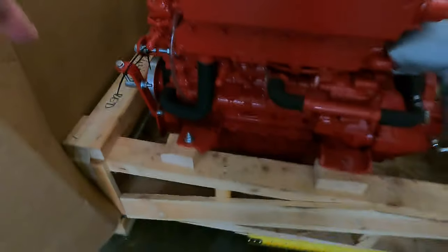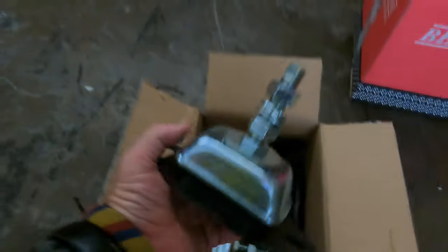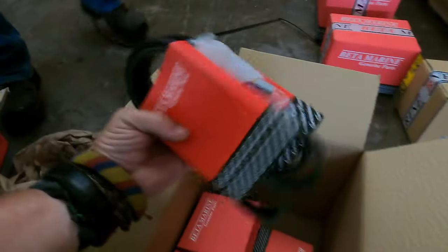Dimensions are 55 by 44. First box: four new engine mounts. Second box looks like spare oil filters. And spare belts.